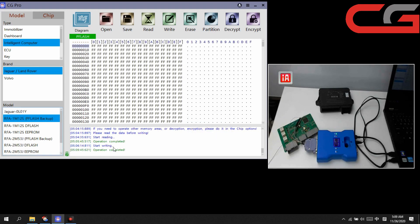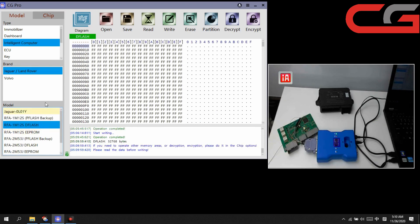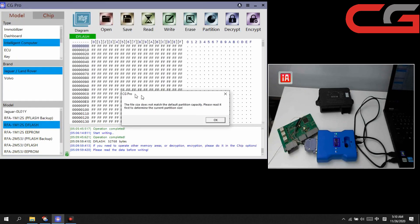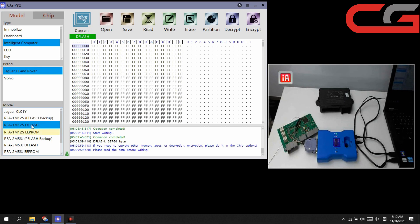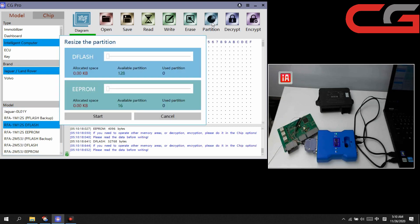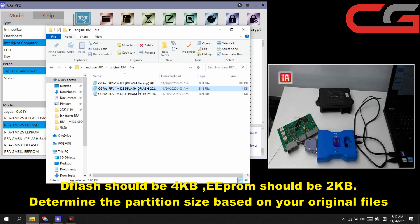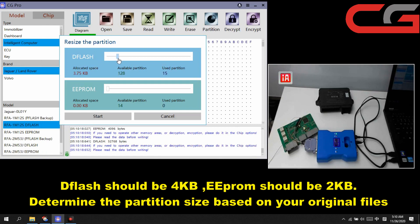Operation completed. You can check the time — it's about three to five minutes to write. Then for DFLASH and EEPROM, we still need to test. Open DFLASH — same process: you need to read it first, then click write. If your partition is loose or bad, you can do a partition.